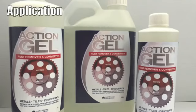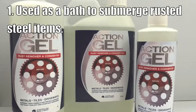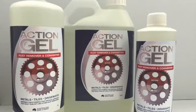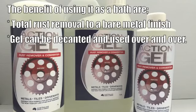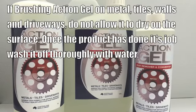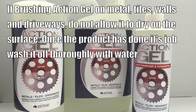There are two ways of applying Action Gel. The first is by submerging the rusted object in a bath of gel. The second is by brushing it on very thick on steel walls, tiles and driveways. The benefit of using gel as a bath is there will be total rust removal to a bare metal finish, and the gel can be decanted and used over and over. If brushing Action Gel on metals, tiles, walls and driveways, do not allow it to dry on the surface. Once it's done its job, rinse off thoroughly with water.